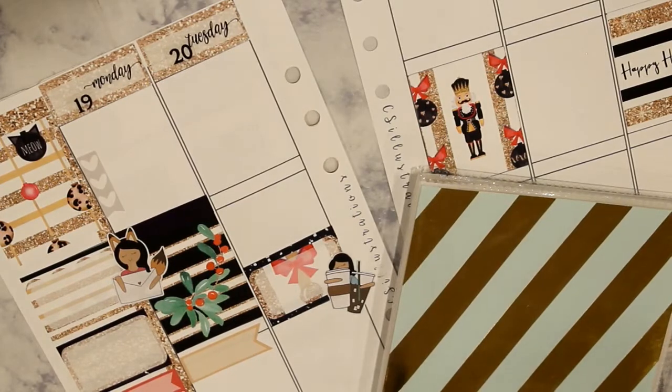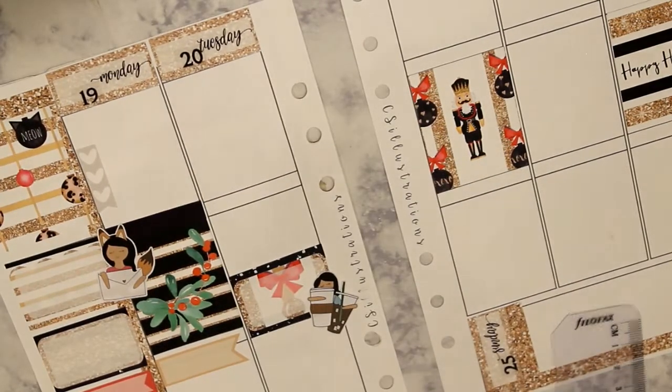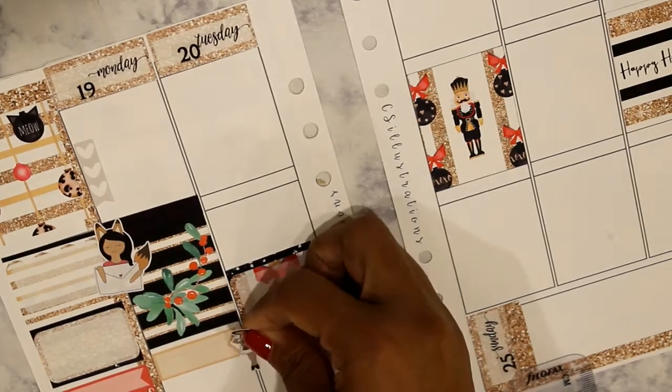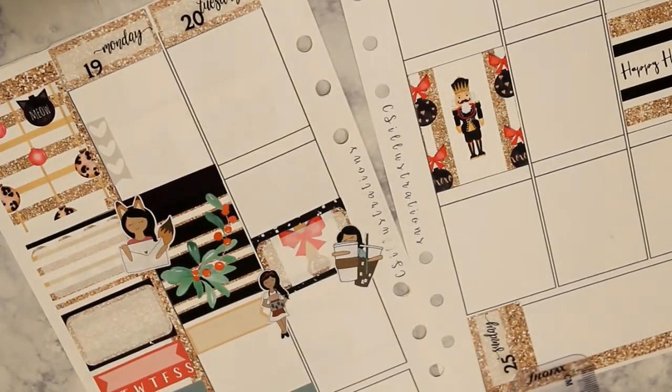Last holiday I did have them all home at the same time, which was nice, though my daughter in the Navy didn't get here until a few days after Christmas. Now I'm putting down my little Fox and Pip stickers.